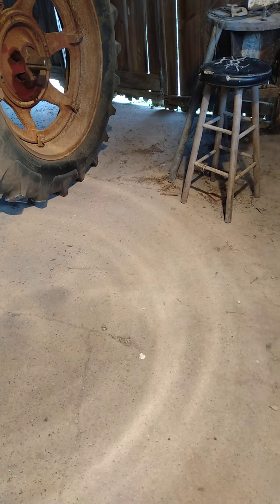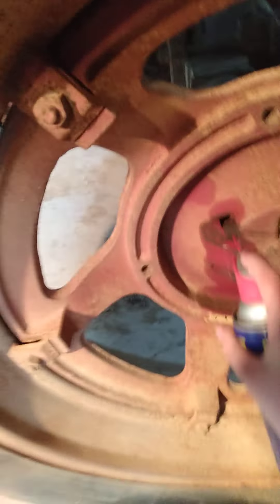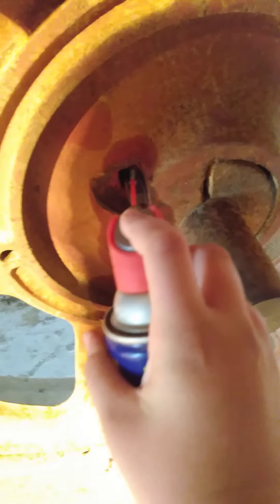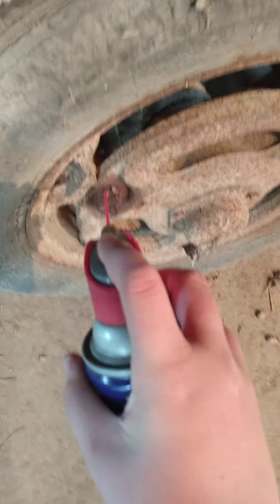Dad said those wheels haven't been off in 60 years. And another thing about WD-40 — if you've got wood bee problems, spray WD-40 in their hole, it kills them. I figured that out last year. So I keep doing that every day. These are unused tires — not new, but unused — because this tractor doesn't get the use it used to get.